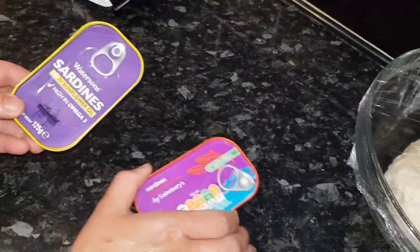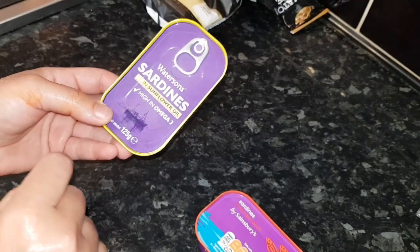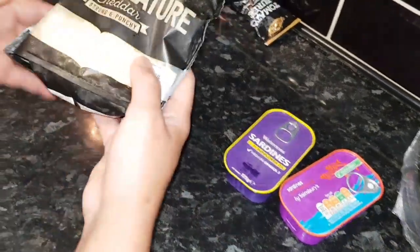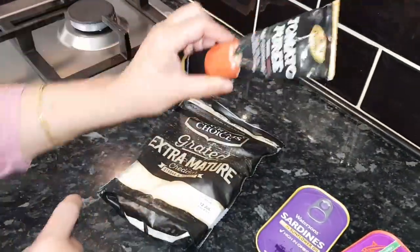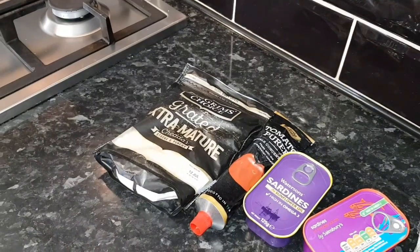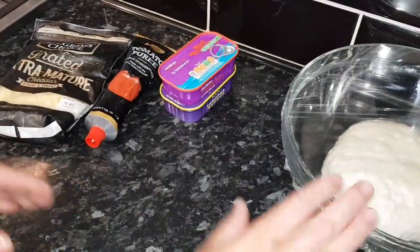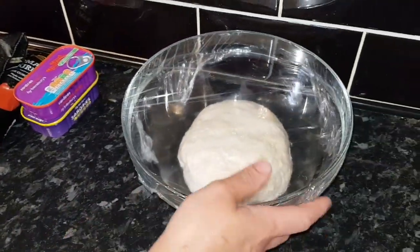This is sardines — small fish — very healthy and very good. You can use the tomato sauce variety or the sunflower oil variety. I'm going to use both tins in my bread. I need cheddar cheese and tomato puree. You can also use tuna fish, chicken, or anything you like.